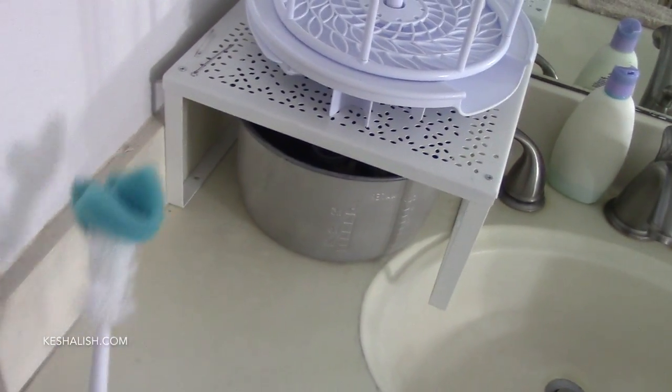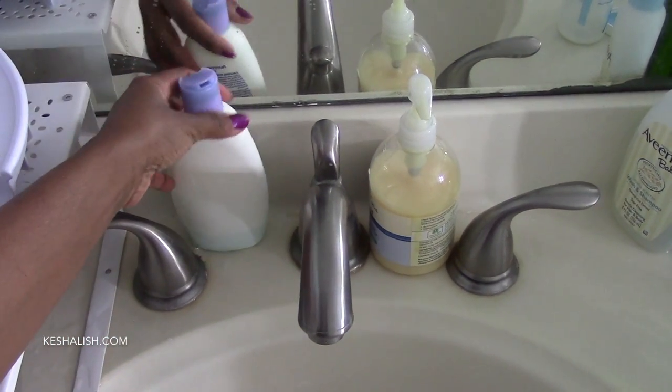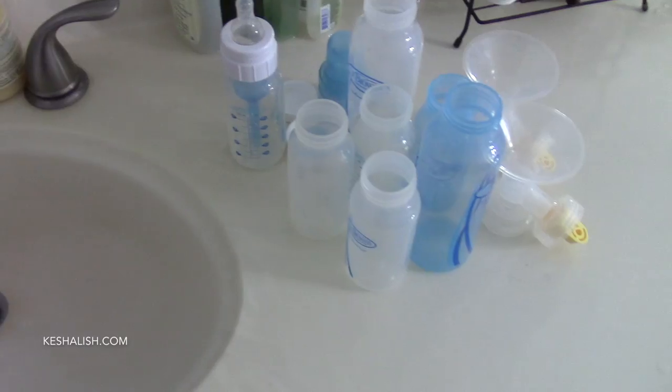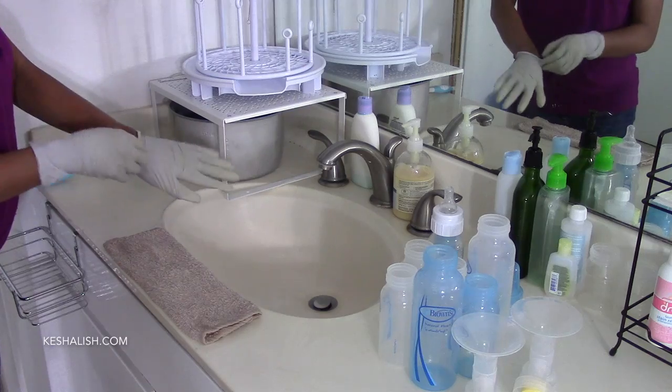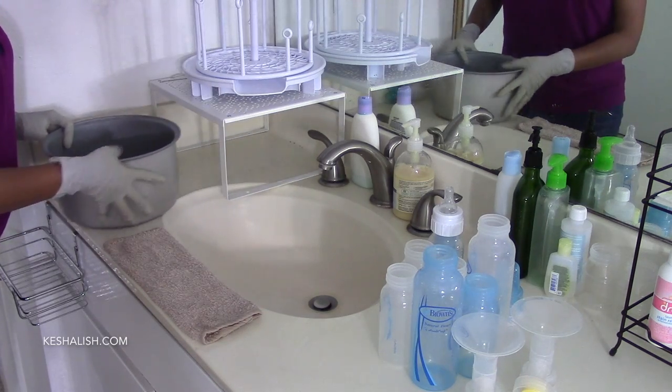This is Dr. Brown's bottle brush. There's dishwashing liquid in this bottle and regular hand soap in this one. These are all the bottles and pump parts from last night and half the day today. With my hands in soap and hot water so frequently, it's essential for me to wear gloves.